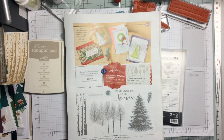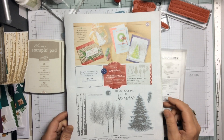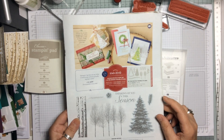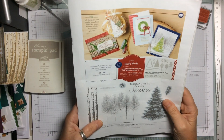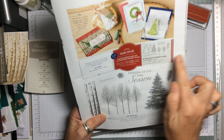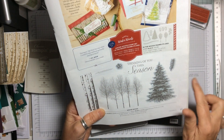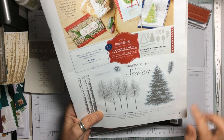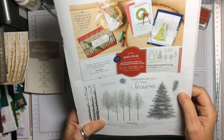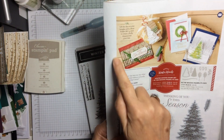Hello and welcome to Amethyst Star Crafting. My name is Jane Allmark and I'm a UK independent Stampin' Up demonstrator. Today I'm very excited because I've just had a delivery — the Winter Woods bundle, which has framelits and a beautiful stamp set. It's on page 27 of the new autumn/winter catalogue, and I really love the birch trees.